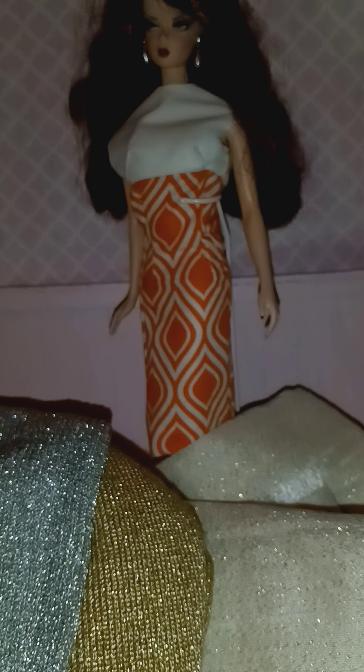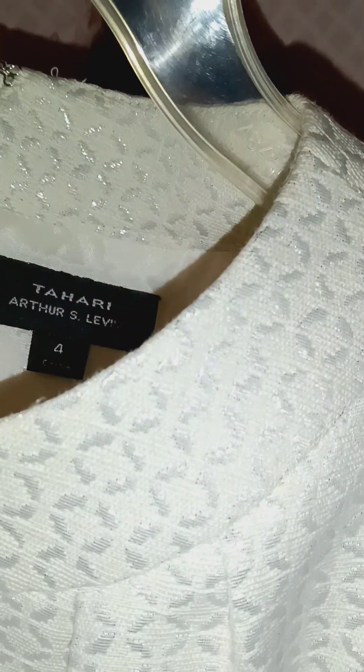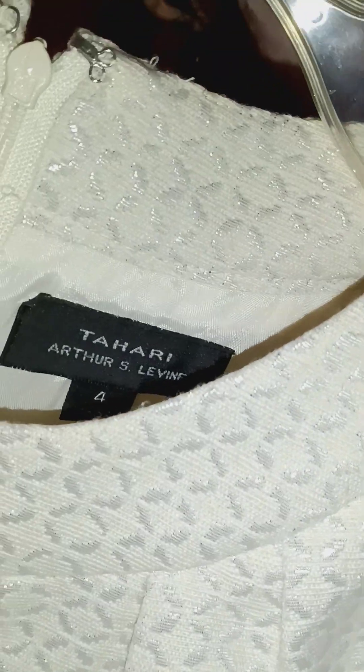I also found another material just like the other one — a silver one right here. I bought it so I can do a silver version and a gold version, just like Barbie's original 'On the Avenue.' And I bought this dress right here — I buy dresses because of the metallic brocade. This is a Tahari dress, size four, bought for the material.